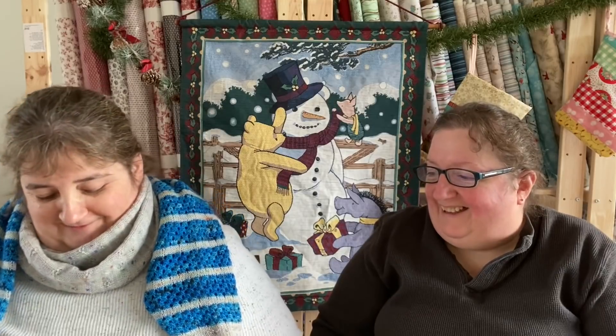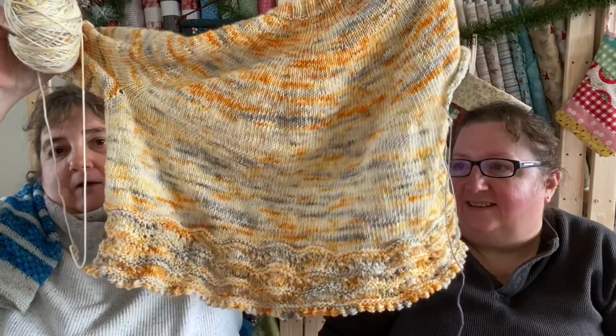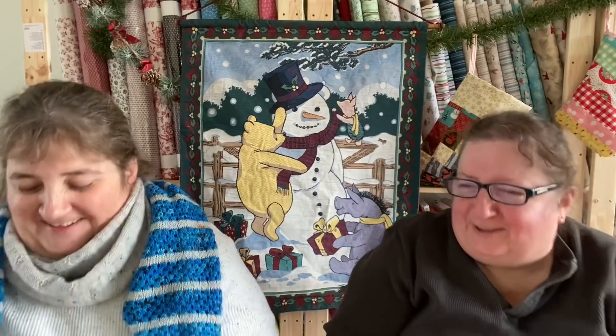My sweater is the Boho Romance Crop. I finished the body the last time you saw it, then I took off the sleeves — I love doing sleeves. Then it sat for several weeks while I summoned the energy to pick up my sleeve stitches, which really as soon as I did it I was like, why did I wait so long? They're on waste yarn; I only had to pick up 14 stitches under the arm. It was more just having the brain space to read the pattern and know exactly what I had to do.